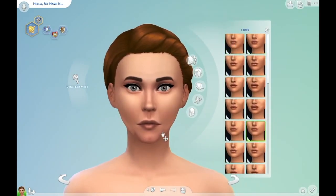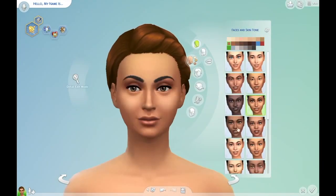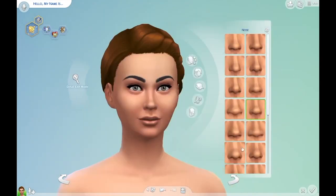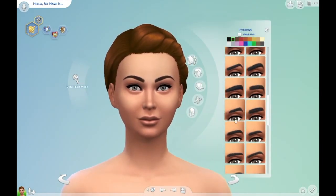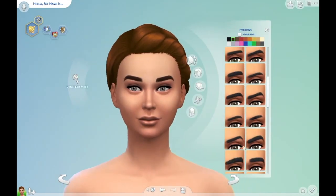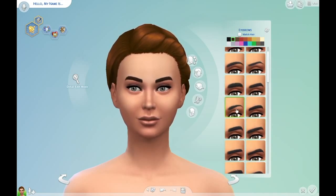Anyways guys, I hope you enjoyed watching me create this sim, and yeah. See you next time. Bye.